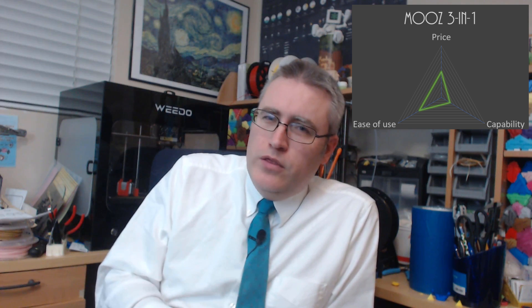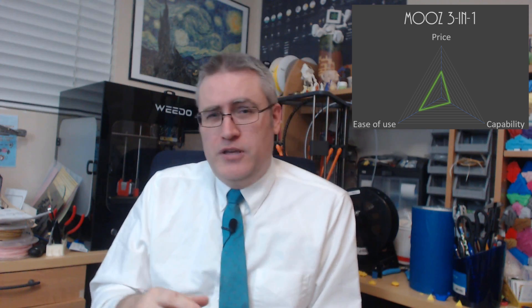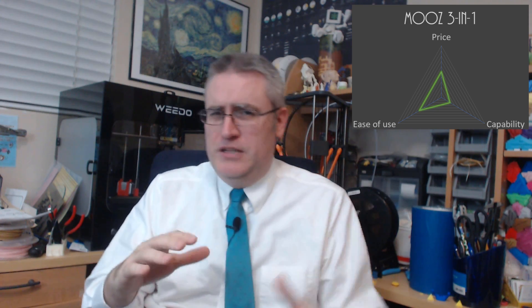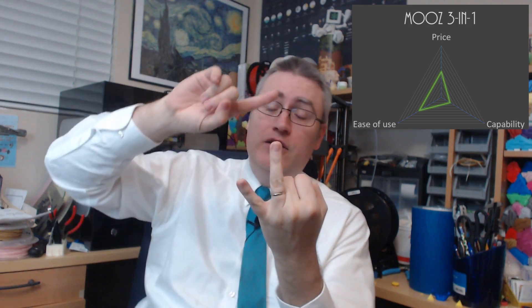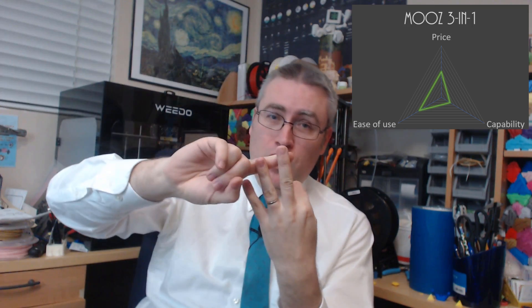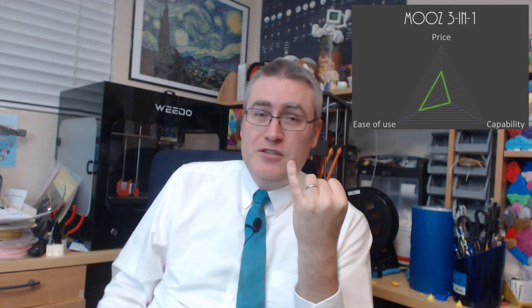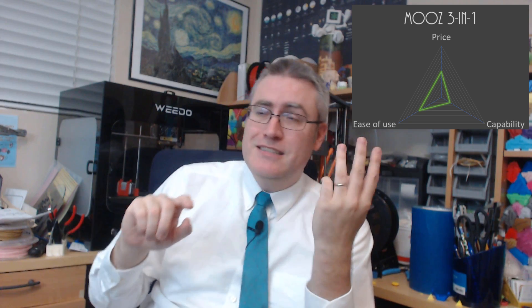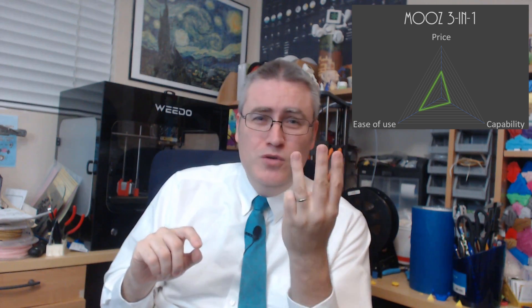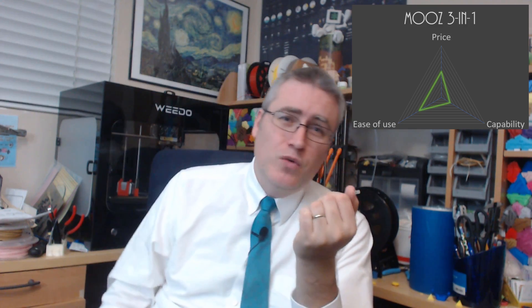The Moos 3-in-1 3D printer is interesting. I want to say this printer is super capable, but its price is not super great. It can do 3D printing, laser etching, and routing. However, its 3D printing jammed up and it's impossible to fix, so goodbye — no 3D printing capability. Its laser etching is difficult to use and doesn't do much. You'd be better off just printing a sticker.